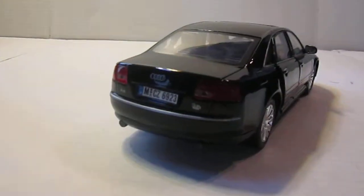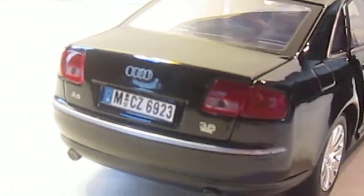In the back you've got the 3.8L and the A8 badging over there, you've got two exhaust plates and the nice taillights.